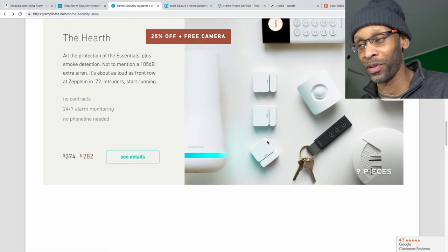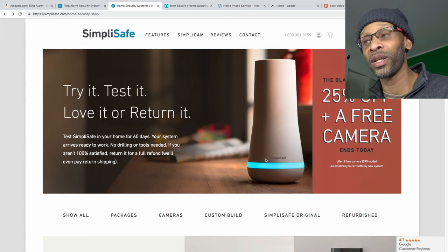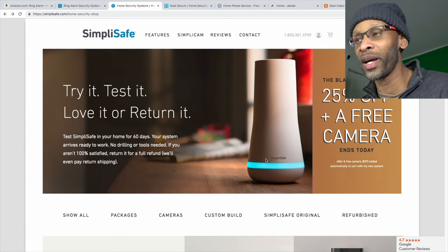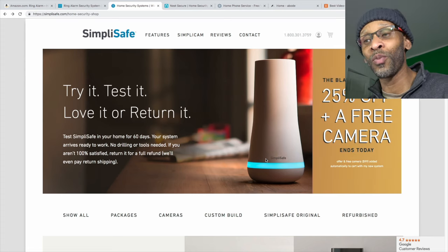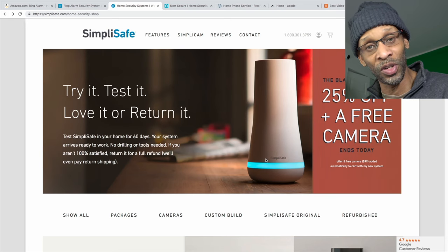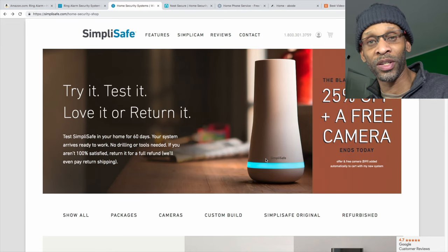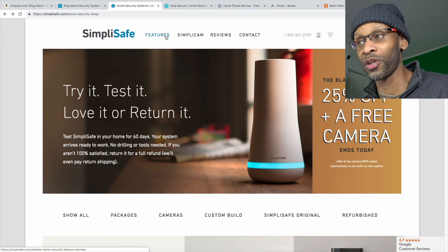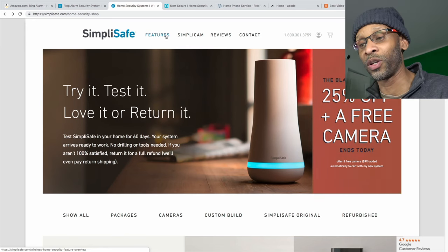I can recommend both Ring and SimpliSafe. I've installed Ring in a couple of clients' houses and it works. SimpliSafe works just as well — some people like it, some don't, but all these security systems are for your peace of mind. Some have more features, some have less, but either way you're going to get peace of mind because they all do the job. SimpliSafe also offers professional monitoring, and you can monitor yourself if you prefer.